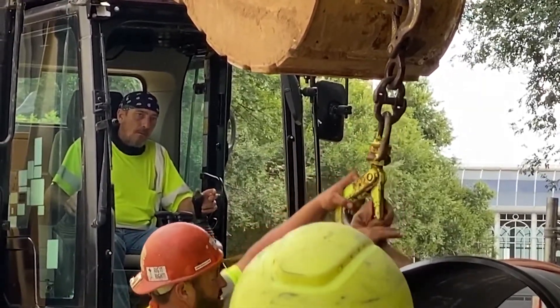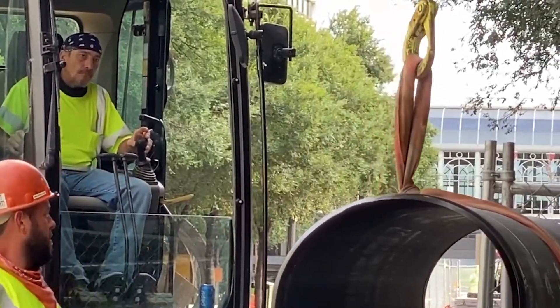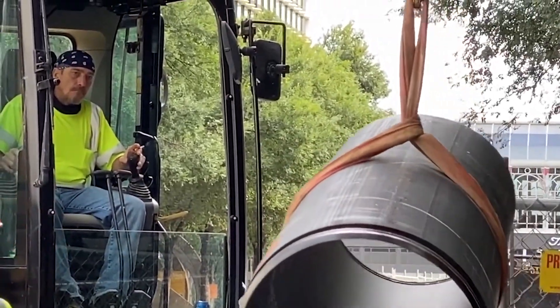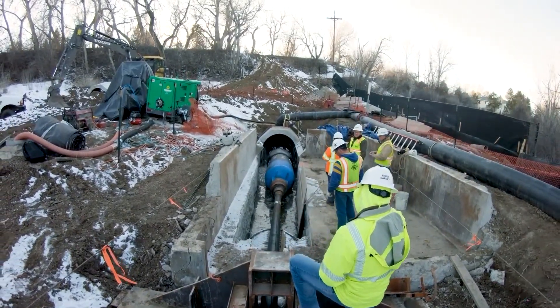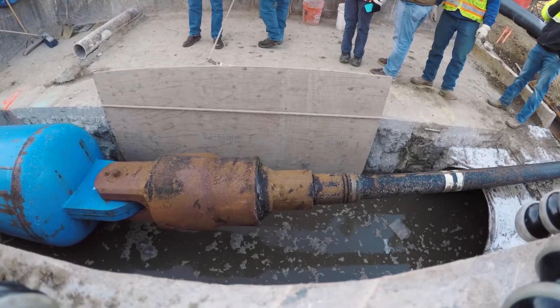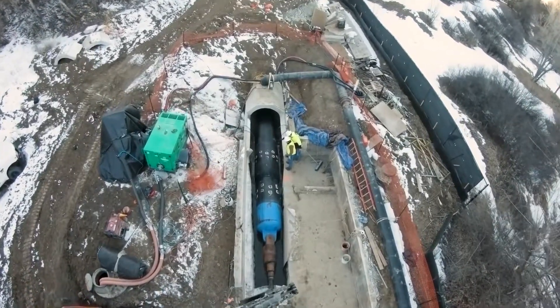HDPE pipe has grown in popularity and gained approval in many municipalities for its advantages over legacy pipe. The combination of flexibility and leak-free joins allows for a unique, cost-effective, and often easier installation. HDPE is known as the trenchless pipe, allowing for minimum surface and environmental disruptions using trenchless technologies like slip lining, close-fit lining, and pipe bursting.